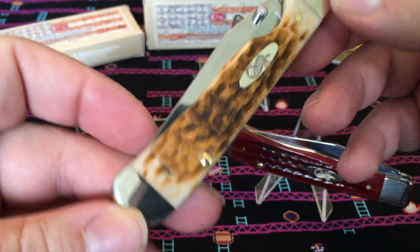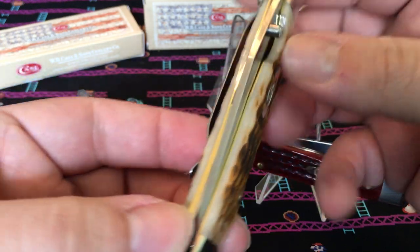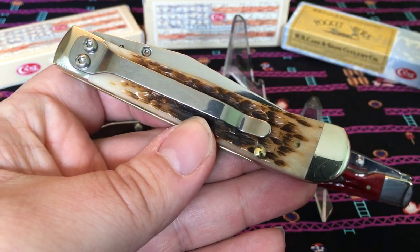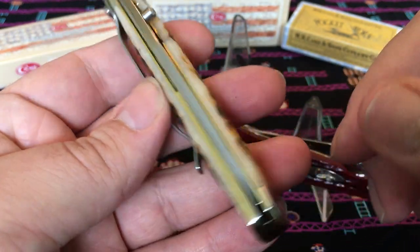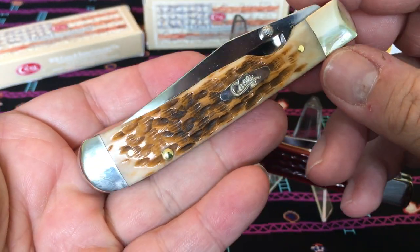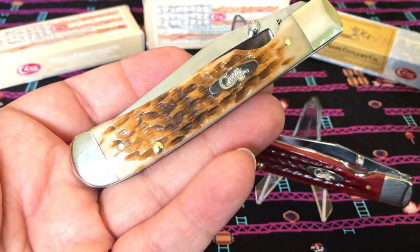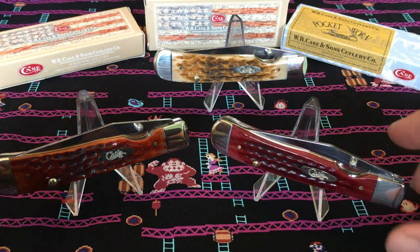This one is the peach seed jig bone, and this one comes in CV, which is Case's carbon steel. These are pretty nice — they all have a pocket clip on the back. I believe these are just new; I haven't seen these many places. They were pretty successful with the mid folding hunter Kickstart assisted opening knives, so they went on to do this pattern too.